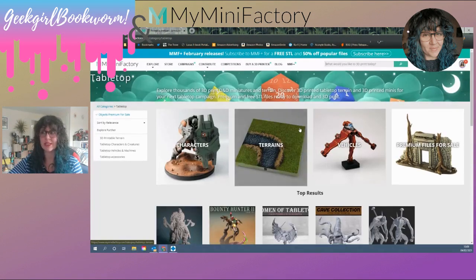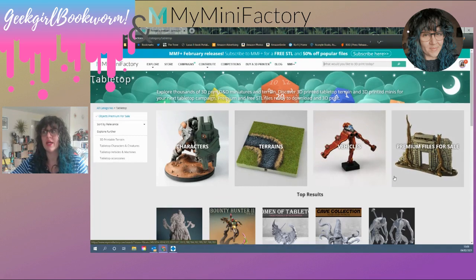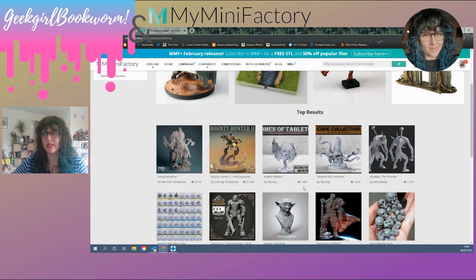I'm going to be mainly focusing on tabletop stuff because that's mainly what I print out. So here we have characters and terrain, vehicles and premium files. These files can be anything from free to around $3, $5, $8, or $10 — it's completely up to the artist what they charge. And they get 90% of those sales. MyMiniFactory only takes 10%, which covers upkeep of the website and storing all of these files for the artists.